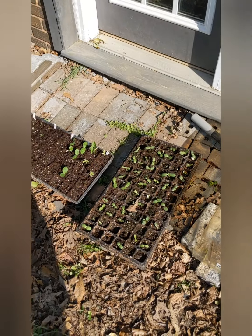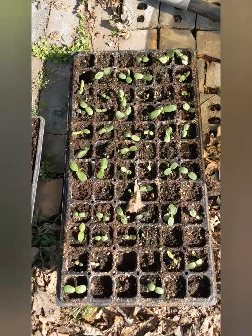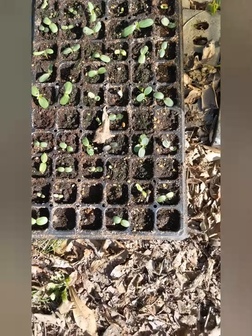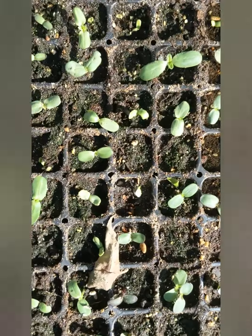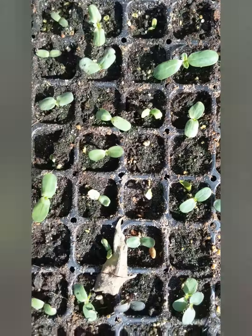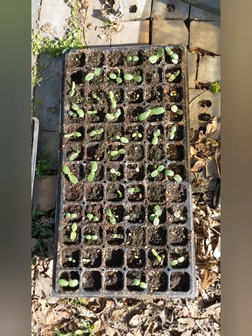Good morning guys, welcome to another episode of the Urban Garden 2020. I wanted to show you a couple of the seed trays that we put out. This is our sunflower seed tray and as you can see, almost every cell has a sprout. We have just one or two that do not, and some of them actually have a sprout coming up, and some have multiples where I accidentally dropped two seeds.